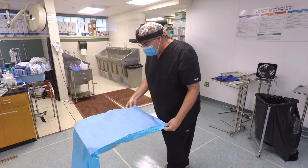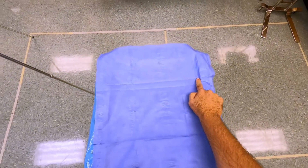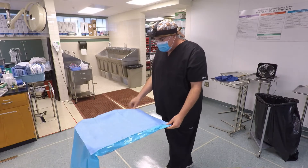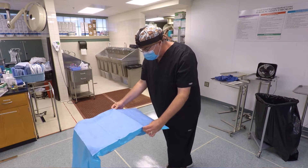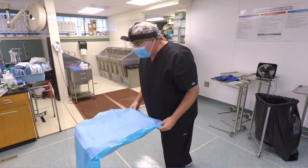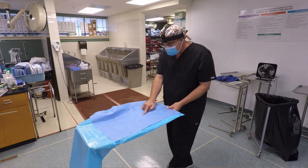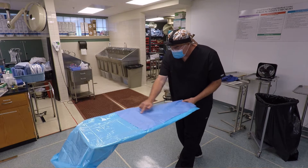I'm going to find the creases. See the crease here — there's another crease here from when it was originally packaged in the factory. These are my friends; these are going to tell me how I want to fold it. This one's telling me I want to go under, this one's telling me I want to come up. So the first fold I'm going to make is go past the first one and bring the second crease to the edge of the Mayo stand.